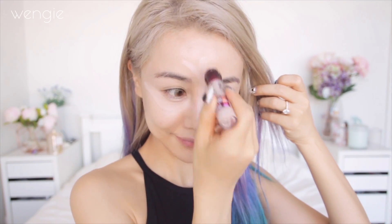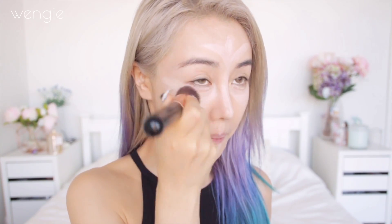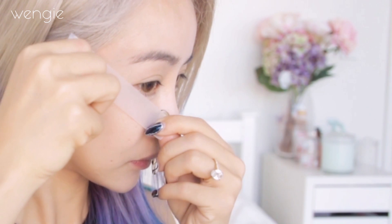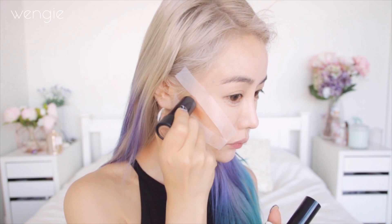Going in with a concealer to cover everything else up. Use a lighter color concealer as a highlighter as well and apply it to all the spots you want to bring out, such as under your eyes, nose bridge, forehead, chin and cupid's bow, then blend this well — this will be your highlight color. This is completely optional, but I'm using sticky tape here as a guide because this contour stick is actually a really dark color, so I didn't want to get this wrong.